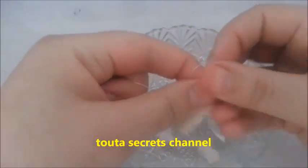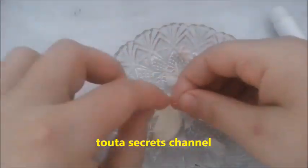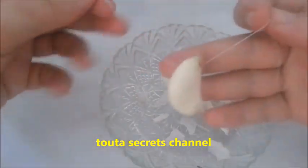I tried this remedy myself and I found it so effective. Many people, like I said, have tried it too.